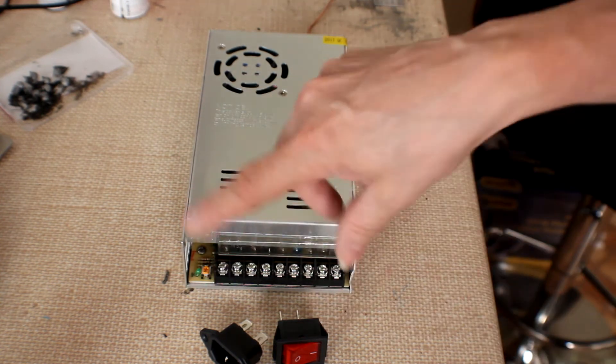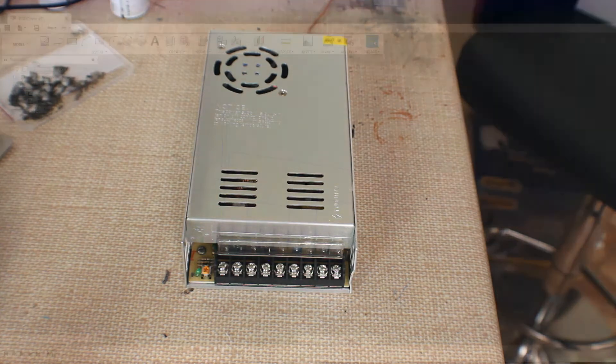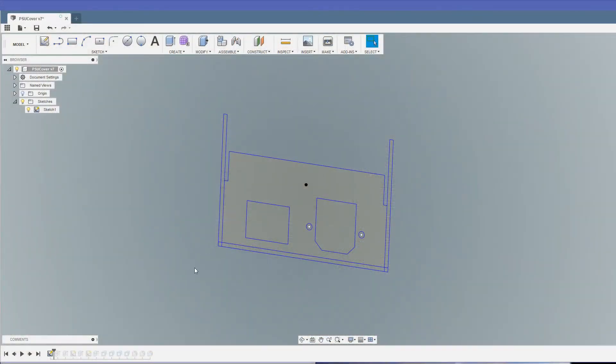Let's head over to Fusion 360 and get something designed up. Here we are in Fusion 360 and as ever we're going to start off with a sketch — the front face essentially of the cover we're going to create, with the outline of the walls to be extruded. I found a 3-pin connector socket with a fuse holder in it, so I used those dimensions with the two screw holes needed to bolt it onto the face.